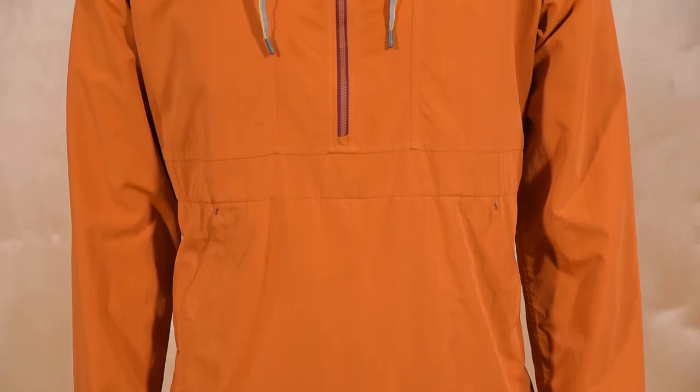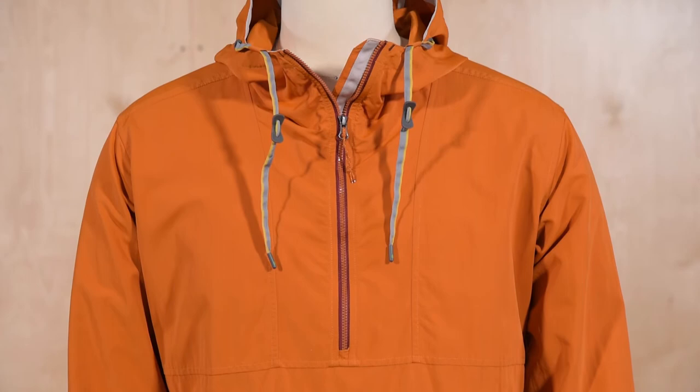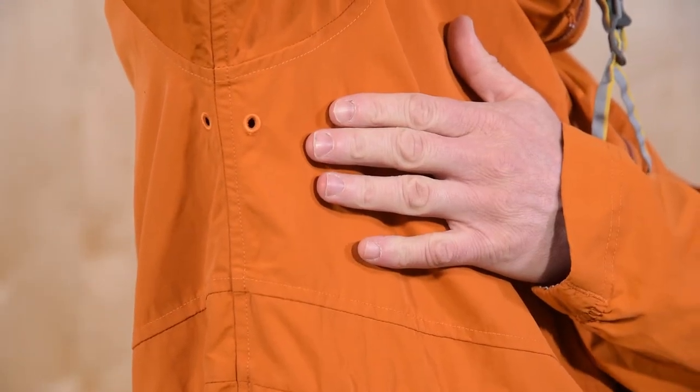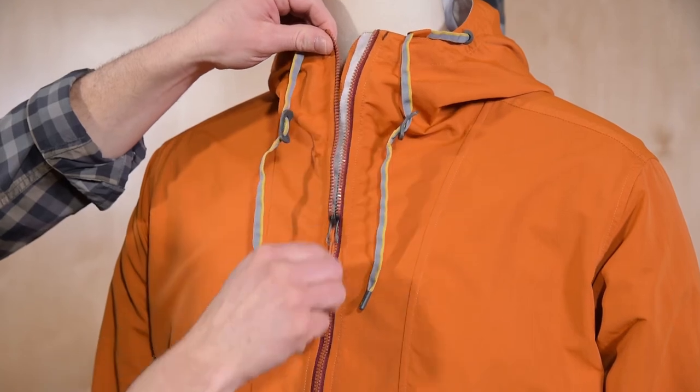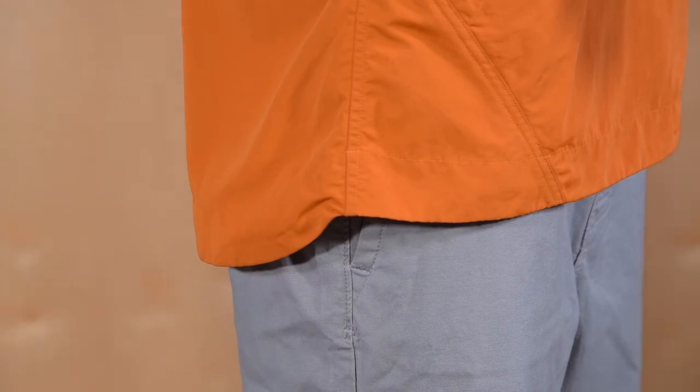A UPF 50 plus rating provides optimal sun protection for those bright days when there's nowhere to hide. Underarm islets encourage airflow and the deep drop front zip with draft flap allows for easy on and off. A drop tail hem offers additional coverage and the jacket's relaxed fit is designed to maximize comfort and freedom of movement.